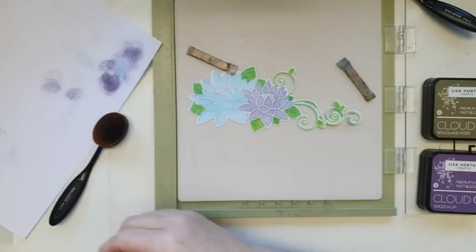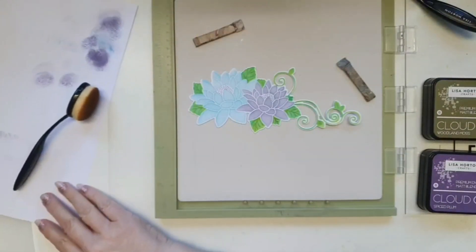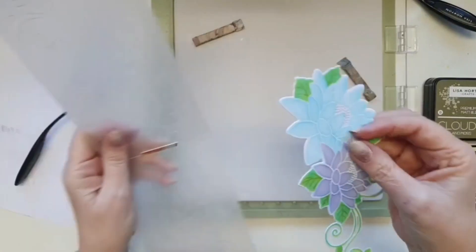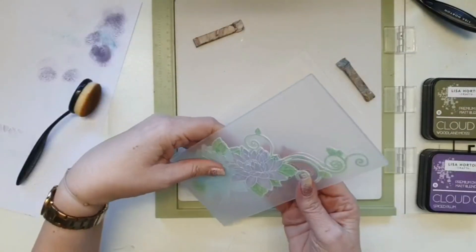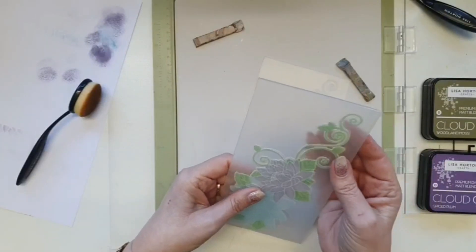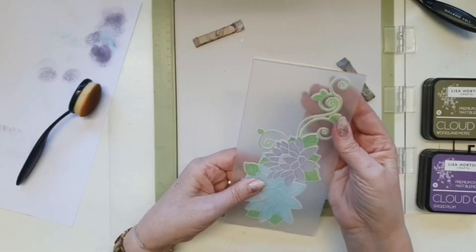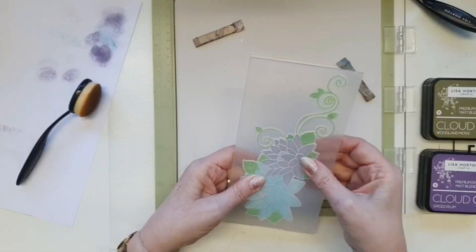How gorgeous is that! Just beautiful, beautiful, beautiful — and the Cosmos is equally as beautiful, and I know when Claire does hers tomorrow you're going to love that too. I'm adding it on the deboss side, and I always try to use the deboss side because I think it seats better and you can see it more clearly than the emboss side.